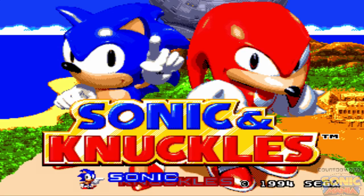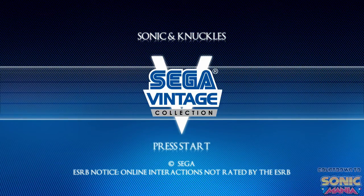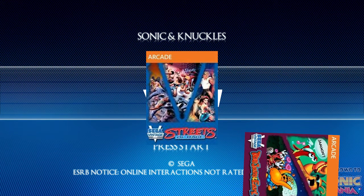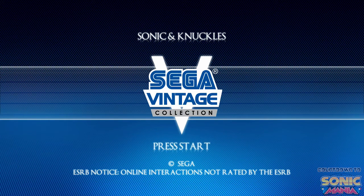Now if you don't know what the Sega Vintage Collection was, it was basically a bunch of ports of classic Genesis titles. You had the Sonic series, Streets of Rage, you also had ToeJam & Earl. They were all brought to the Xbox 360, and I'm guessing they were brought to the PlayStation 3 as well, and re-released for people to play.